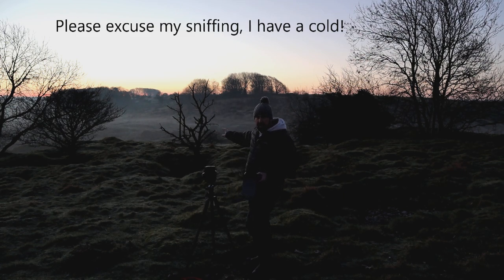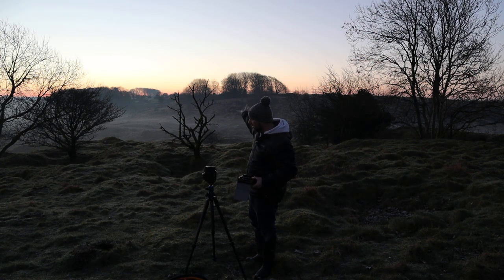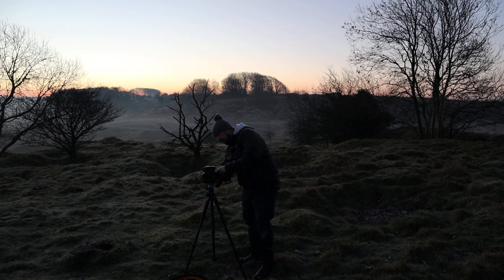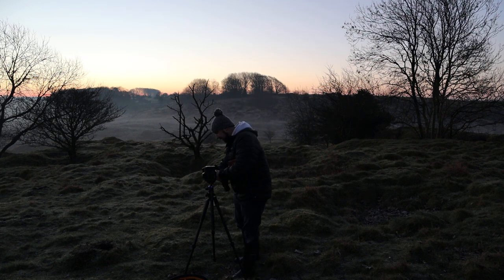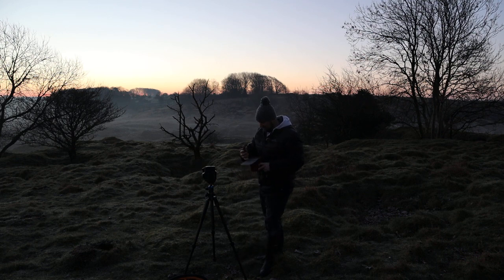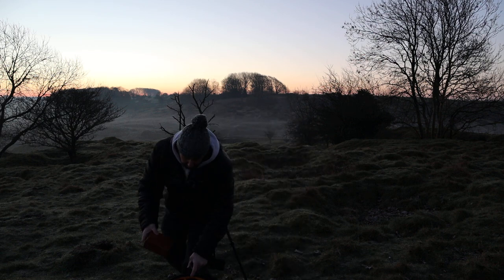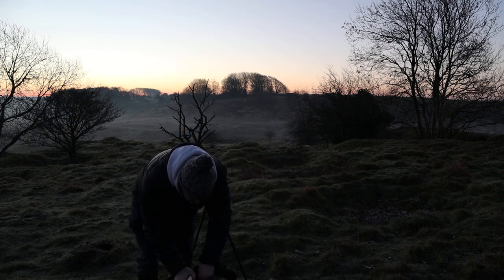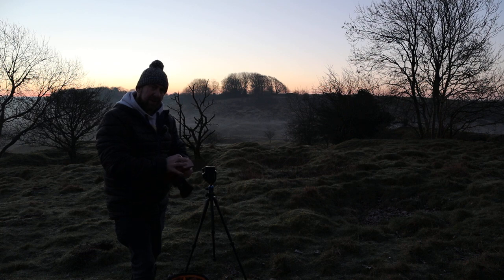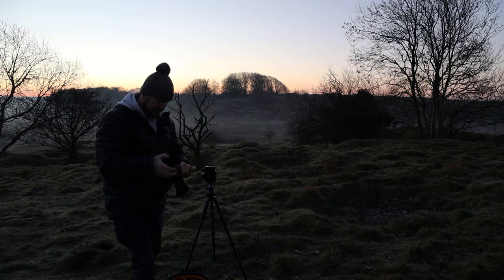I spotted this lone, scraggy-looking tree here with the silhouette of the tree line on the hill behind. I'm just going to stick a grad on to hold back that sky a little bit. I'm going to take the polariser off because there's no real game in using that at the moment — there are no reflections on anything, nothing worth using the polariser for. There are no clouds in the sky so I'm just going to use a two-stop medium edge grad to take a little bit out of that sky.